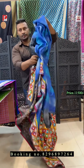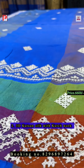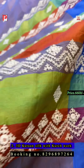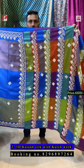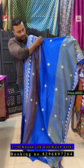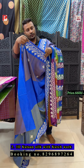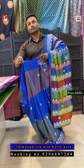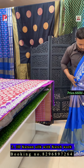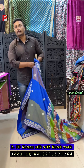Number two is a 3D katan silk. The pallu has mirror work and all over the body there is a bota with a border. It's a multi-color stripe on the side. I'll show how it looks when you drape the saree — this is the all-over look with pallu and border. This is the blouse with a contrast finish and stripes.